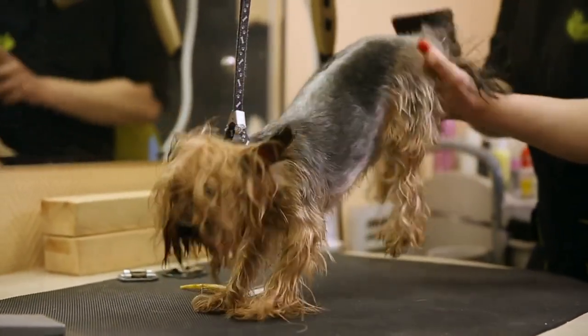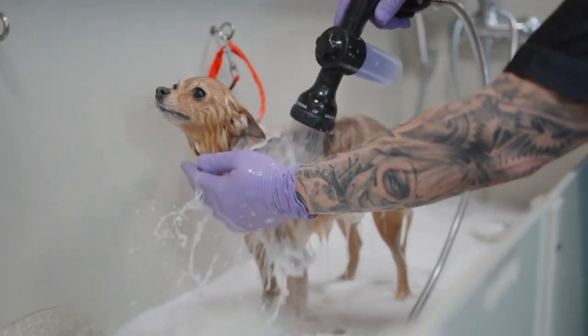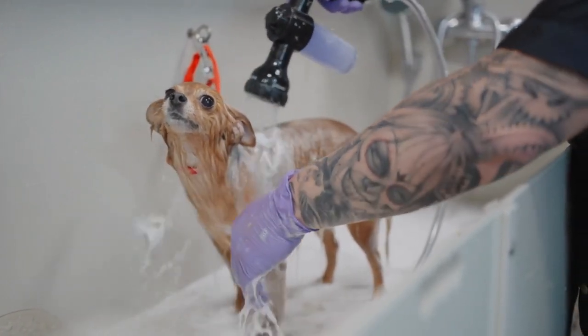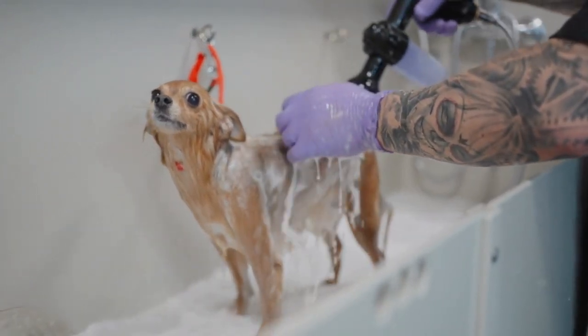Gather the Necessary Supplies. To wash your dog effectively, you'll need a range of supplies. Dog Shampoo: choose a high-quality, pH-balanced dog shampoo suited to your dog's specific coat type and needs — for example, hypoallergenic, medicated, or flea shampoo. Towels: have several clean towels ready for drying your dog after the bath.